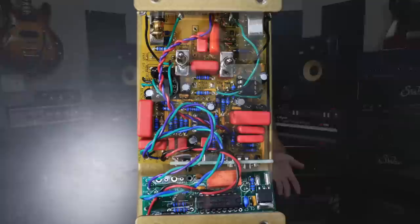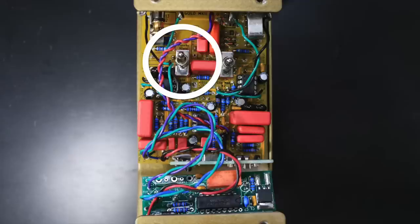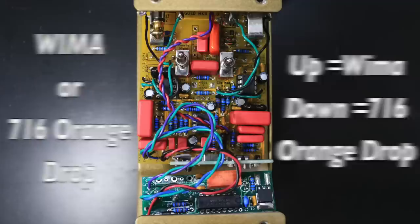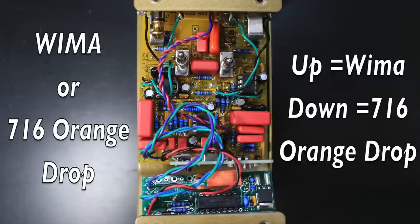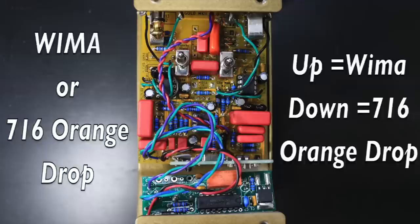On the inside of the pedal there are two internal switches. In stock form, the switch on the left is going to allow you to choose essentially between two different caps. In the up setting, when the switch is up, the highs are punchy and clear. When the switch is down, you'll get a more kind of vintage, maybe smoother high.